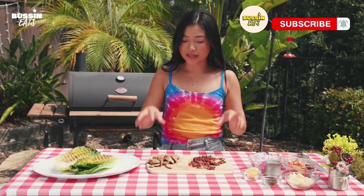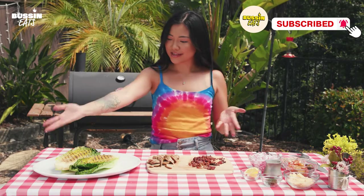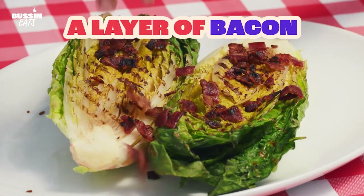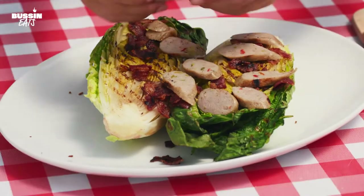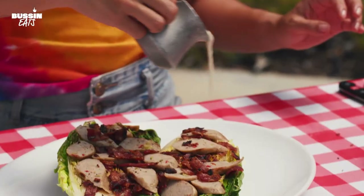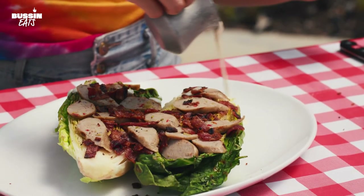Once you have your meat sliced, you can dress your salad. I'm going to do two layers — a layer of bacon, a layer of sausage. We can drizzle with some ranch. We do it at this point so that we can get into all the little romaine crevices.